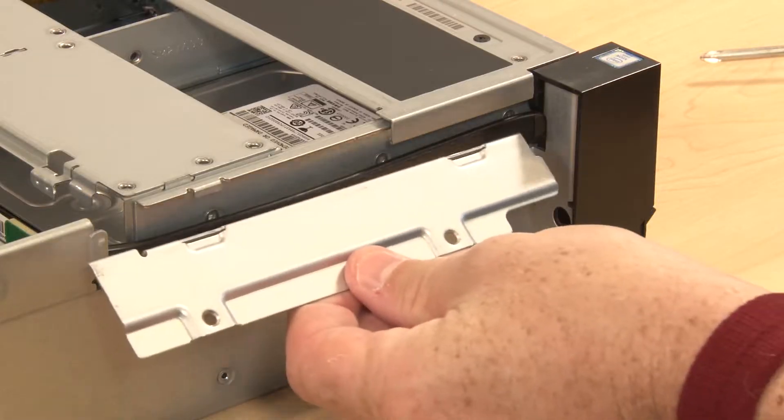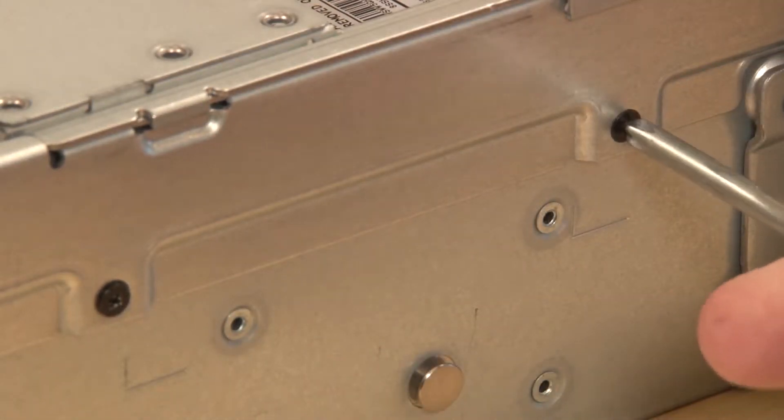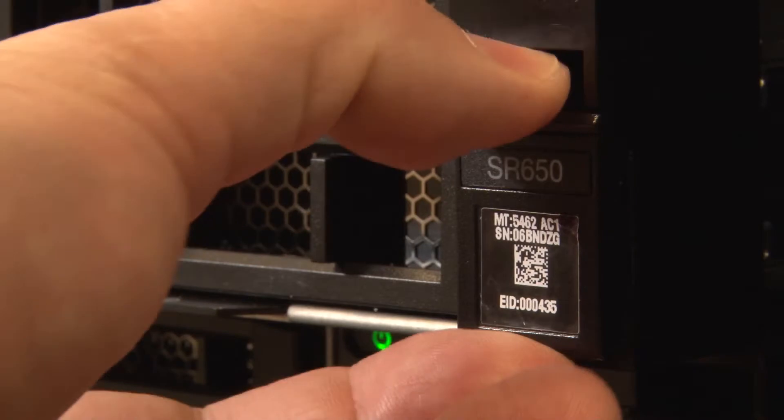Align the cable retainer with the mounting holes. Install two screws to secure the cable retainer. Make sure to transfer the ID label from the old rack latch to the new rack latch.